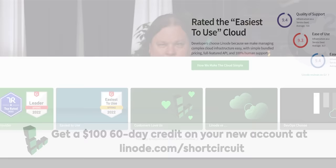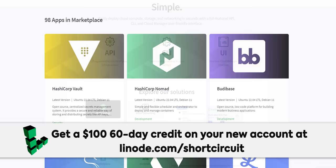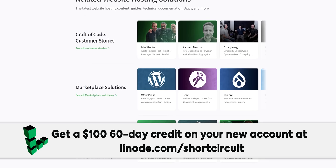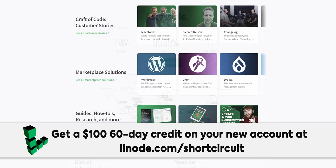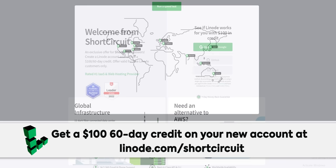Thanks to Linode for sponsoring this video. Linode is a cloud computing service that's affordable and easy to use. Check out their large marketplace of one-click apps to quickly deploy game servers or host your own website with WordPress and Drupal integrations. All plans have monthly caps with no hidden fees, worldwide data centers, and 24/7 human support. Create a free account and get a $100 60-day credit at linode.com/shortcircuit.